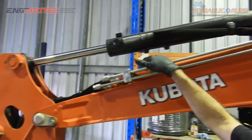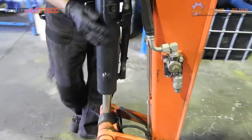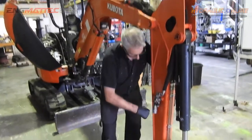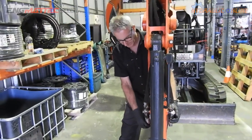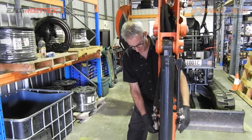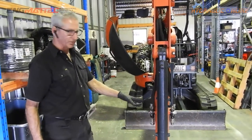This is the auxiliary function here. We have a coupling and an isolator valve on this side of the dipper arm, and we've got a coupling and an isolator valve on this side. These are the hoses that you would connect if you were running an auger or an earth drill, whether you were running a tilt bucket, or whether you were running a rock breaker or a hammer. They connect here and will supply oil to the implements that you want to use.